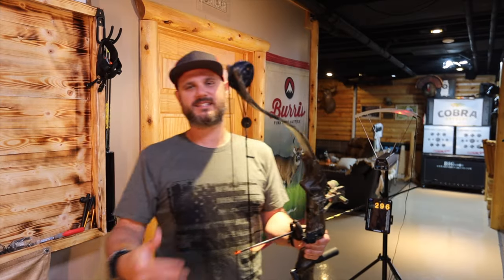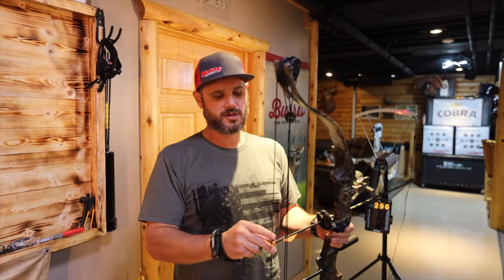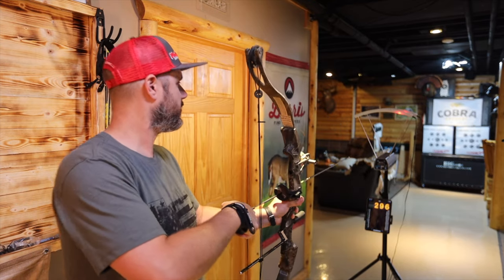Alright guys, Whitetail Master set at 66 pounds and 29 inches of draw. We're just going to shoot a 350-grain arrow through it and see how it goes.